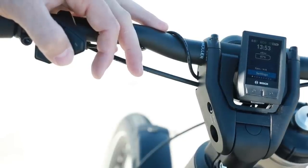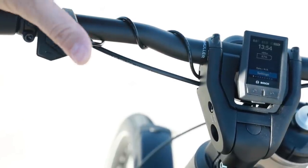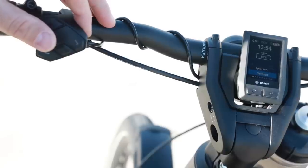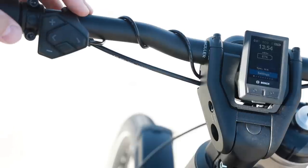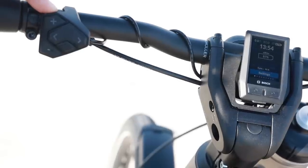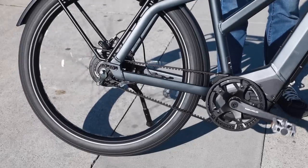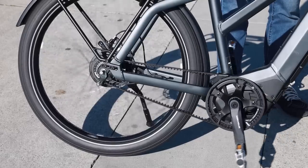The smartphone hub uses Kobi technology, mounted in a similar position, and expands on the Kiox functions to allow access to many of your phone's functions, including GPS navigation, music control, and phone calls. There's also the walk assist function — tap the walk button, then hold the plus button to activate it. That's really great if you've got the bike loaded up and want to walk it around or up a hill.